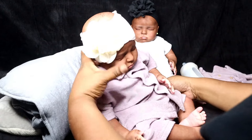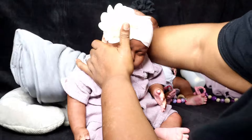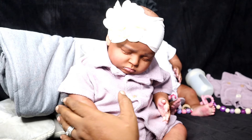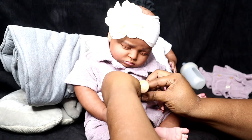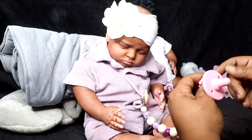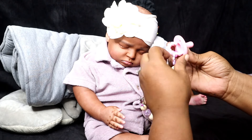Look at her looking all cute in this little outfit! Let me give her passy back. You gonna sit up? You're gonna be a big girl — sit up! You know these reborns can sit up while they're sleeping. Get your passy. I make these pacifier clips too.